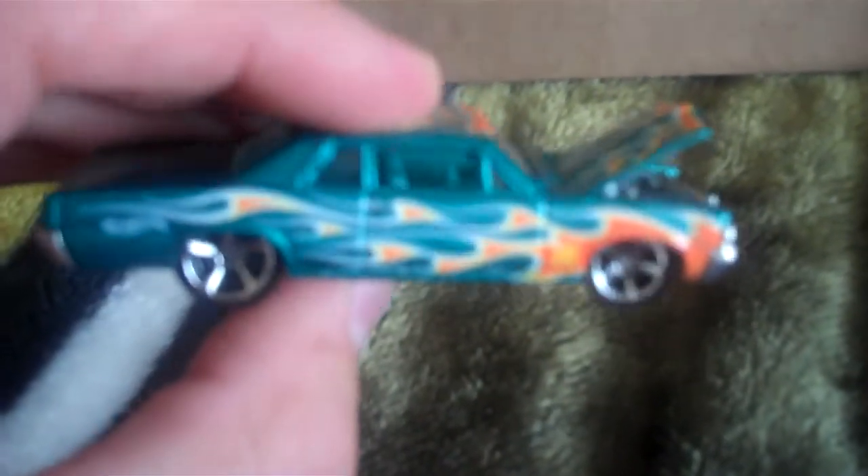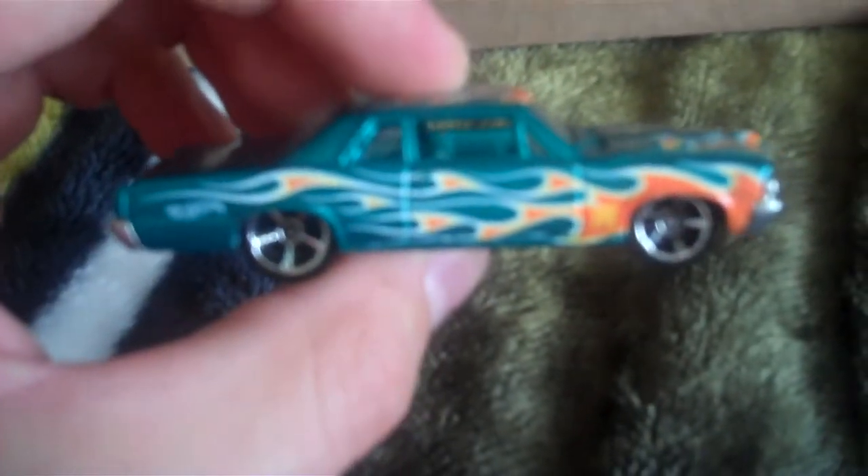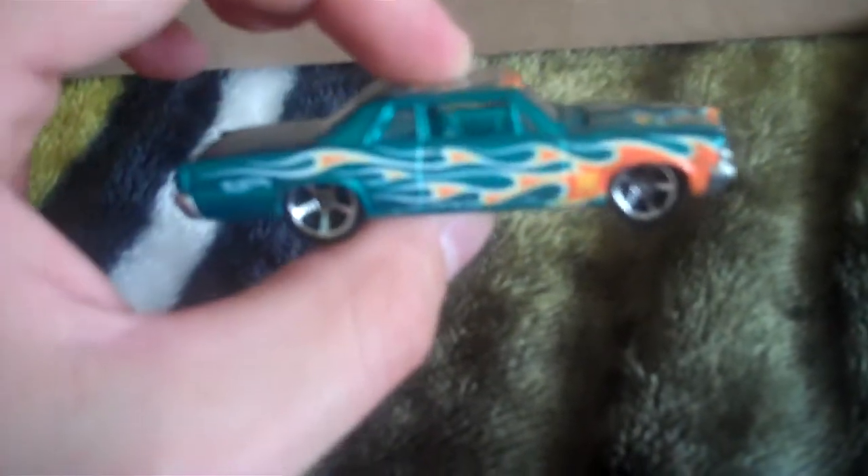There it is — this car can finally breathe! It's a very nice car. This is my favorite Treasure Hunt from this year. All-metal car — metal body, metal base, opening hood. I really like the cars that are all metal and have moving parts.